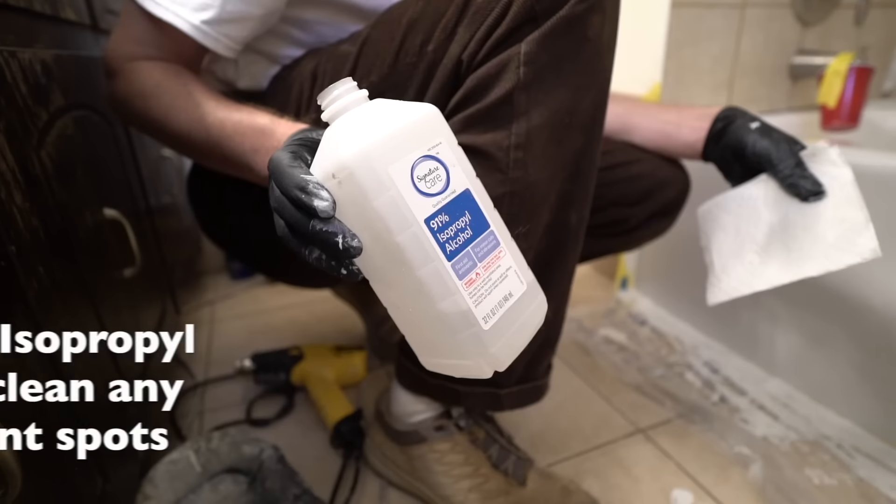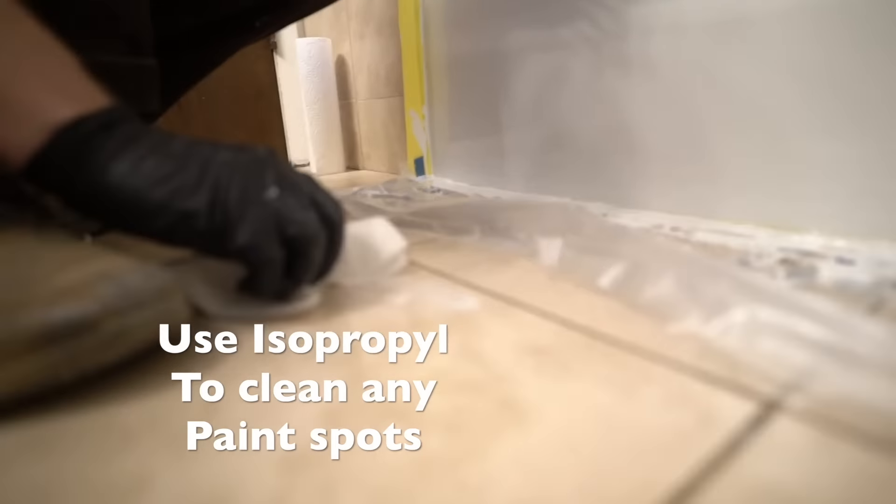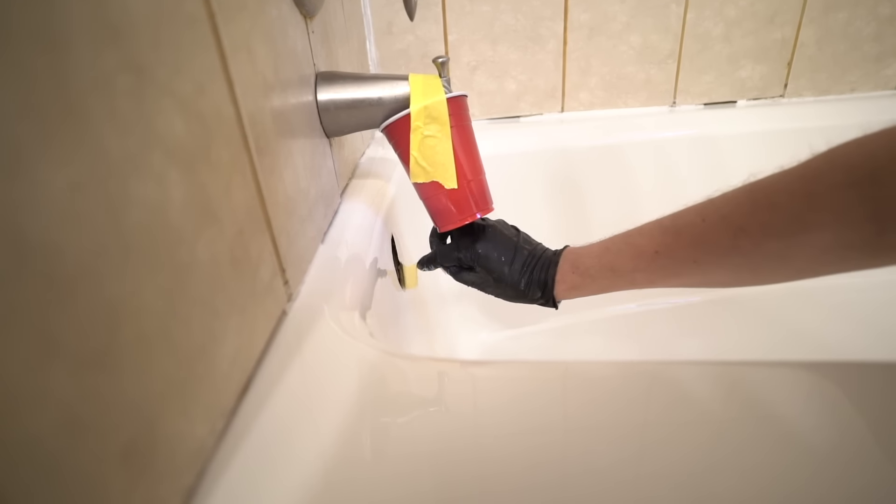To clean the area from paint spots on the tile, floor, or any other surface, simply use isopropyl.